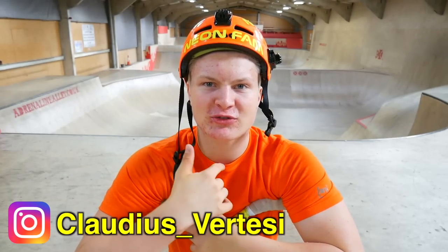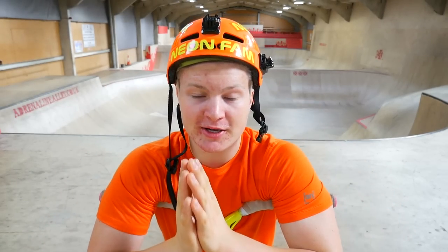Welcome back to a new tutorial. We are here today with Claudius Ritesi at Corby Indoor Skate Park. Last week you learned how to do a bar spin, and today you will learn how to do a 360.